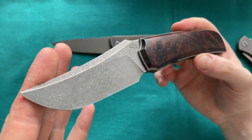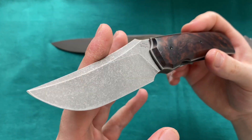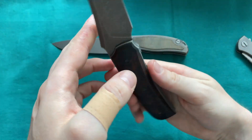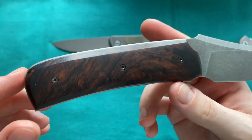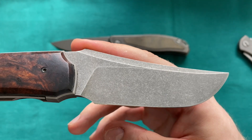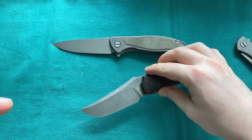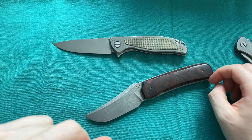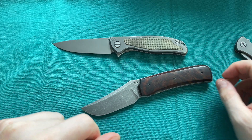I'll link the borrowed blade episode at the end of the video so you can check that out — that one had lightning strike carbon fiber scales but pretty much the same blade finish. Absolutely gorgeous knife — the Guy Pagetti Pebble Creek in Arizona Ironwood with a carbon fiber backspacer and D2 blade. If you want to know anything about the maker or the knife, let me know in the comments. Follow me on Instagram and YouTube and check out my Patreon. Thanks for watching, have a nice day!